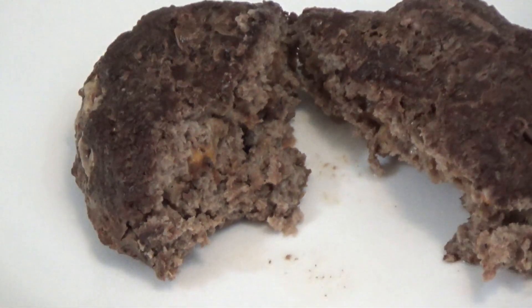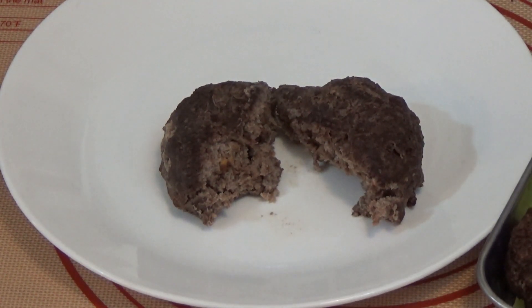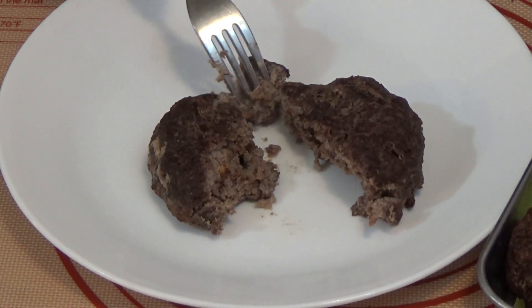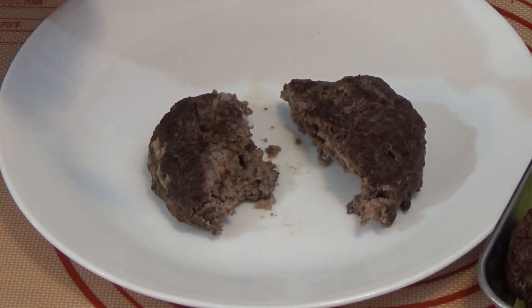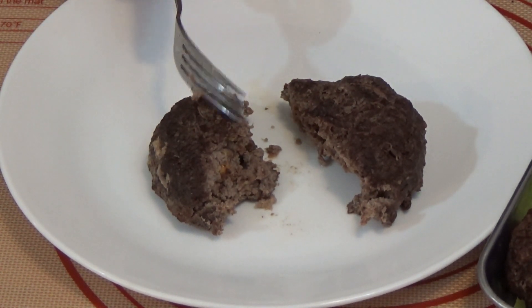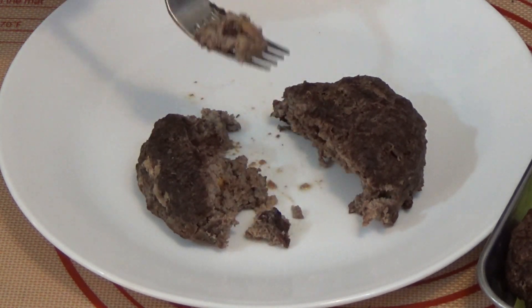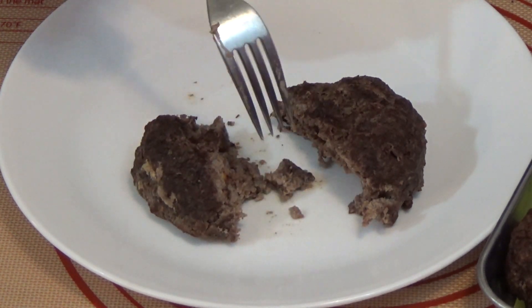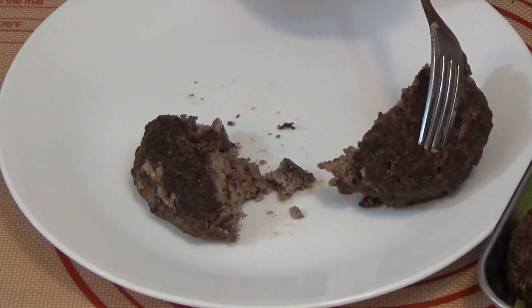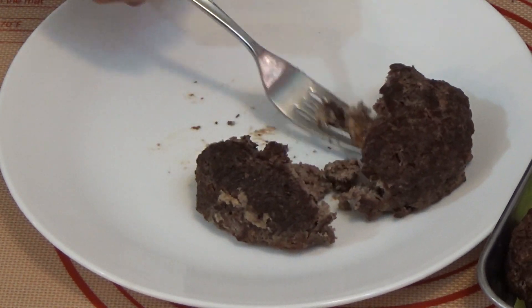Let's see what it tastes like. It rehydrated very nicely. I think I need to put more cheese in it. I got a piece of cheese there. That is good.